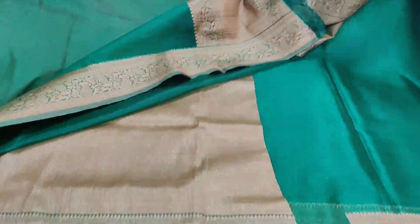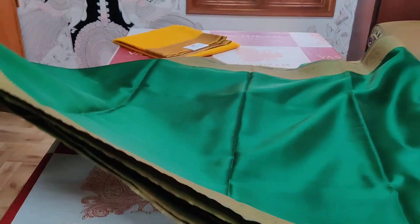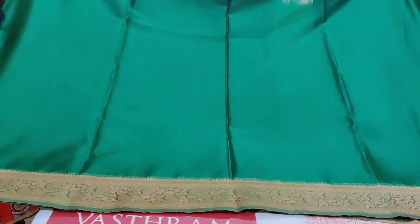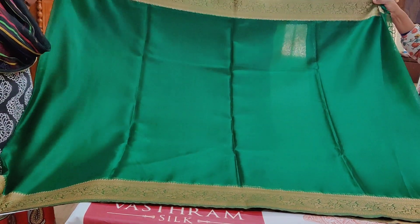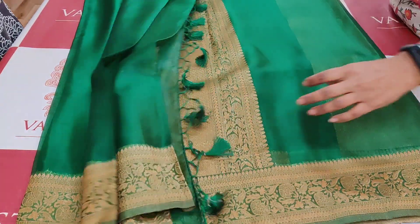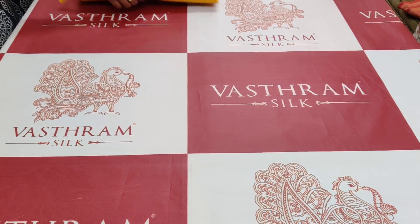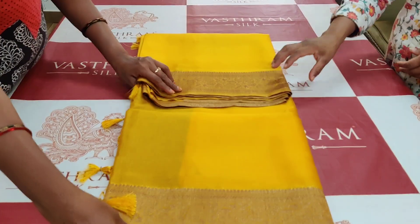This is the brocade blouse. That's the entire sari — plain, plain, plain with double side border, organza, 3700 rupees. Single pieces available. Budget friendly saris with no exchange and no refund.